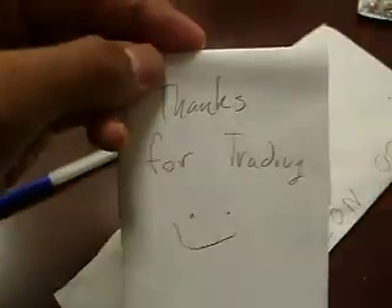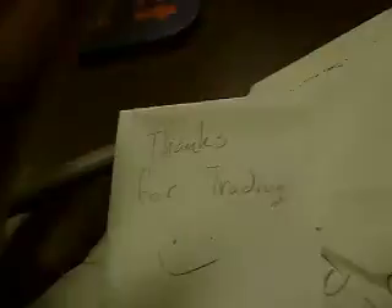Hey guys, I'm going to do a mail video — this is a video about what I got in the mail yesterday. It's from Mr. Pokemaster Hunter. This is what I got. It was covered in this. It says 'thank you for trading,' so I'm going to say to him, thank you for trading with me.